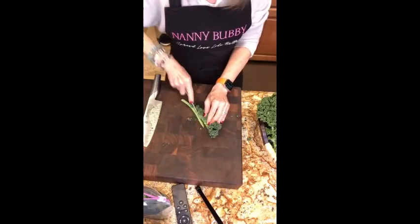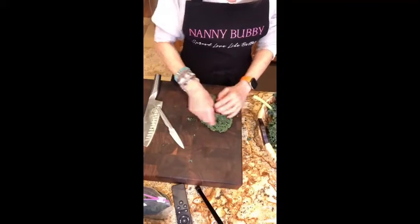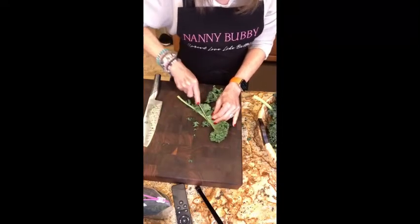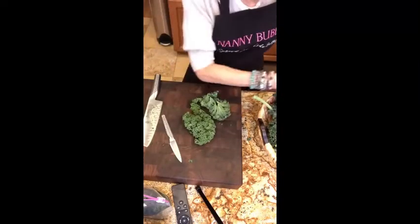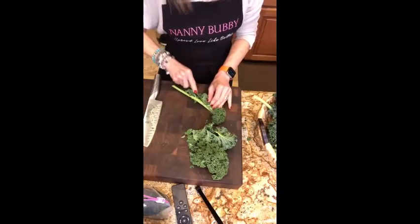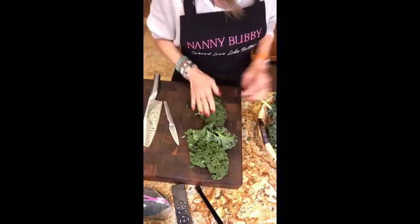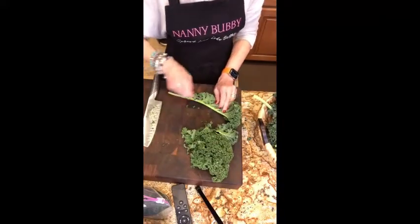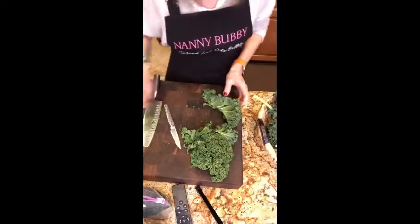Here's the kale salad all cut up, going into the ziploc bag. Take the rib out, because kale is a very bitter vegetable and you have to be careful how you treat it. If it's too tough and the flavor is too strong, especially since we're eating it raw, you're hesitant. The original recipe I got was from SW Steakhouse here in Las Vegas — I had it there, loved it, came home and tried to recreate it.